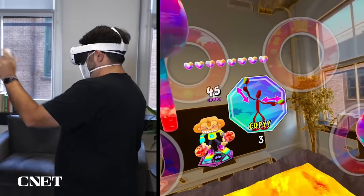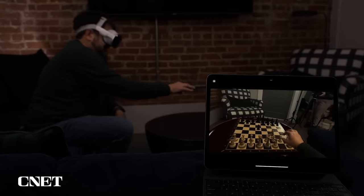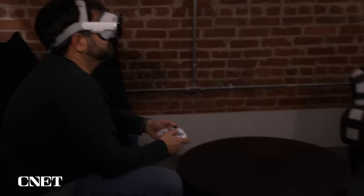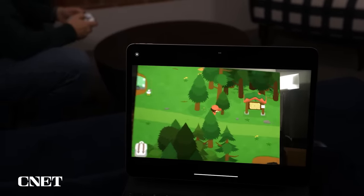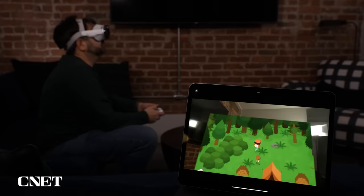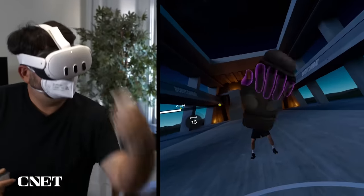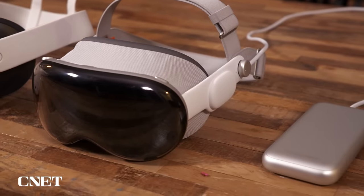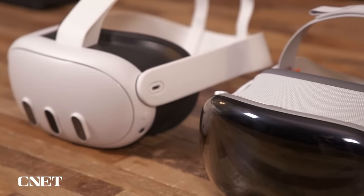If you're thinking about getting a Vision Pro for games, don't — it's not a gaming device. The Meta Quest has hundreds of great immersive games and is a game console. Apple's gaming presence on this right now is very slight: a couple of Apple Arcade games and the ability to throw games onto a big screen. Similarly, fitness is missing — I use the Quest 3 daily with Supernatural for cardio exercise. Apple has not been doing active fitness on Vision Pro yet. If you want games and fitness, go for the Meta Quest.